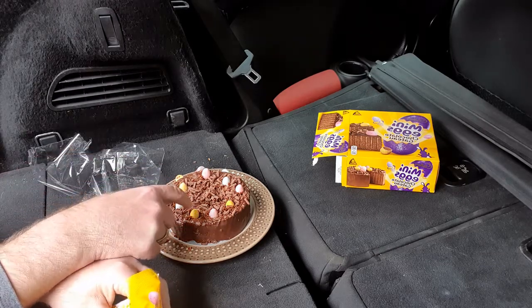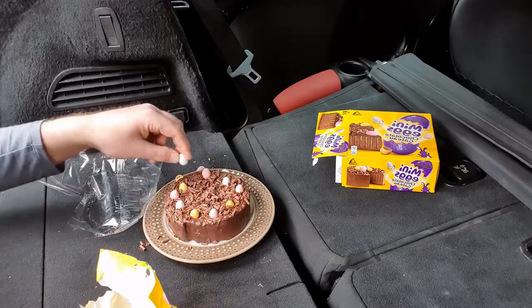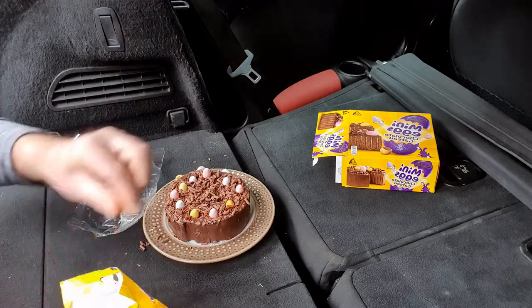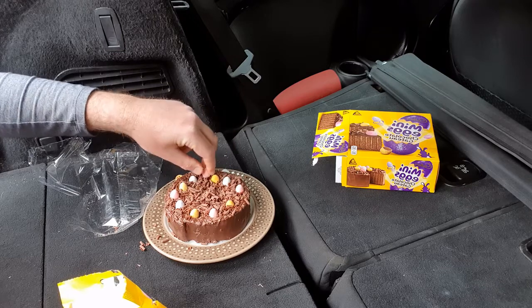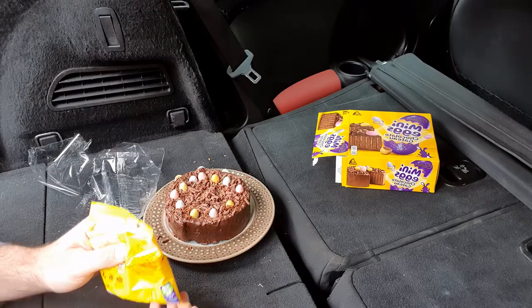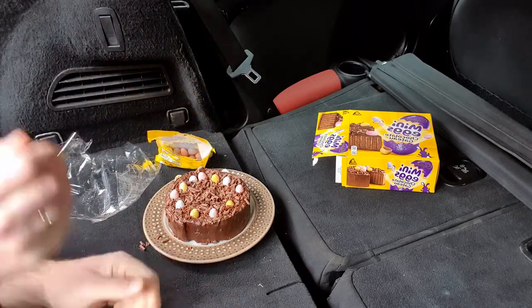I count one, two, three, four, five, six, seven, eight, nine - two more I think. So here we have our makeshift simnel cake - not a brilliant one, but that's what I do each year.